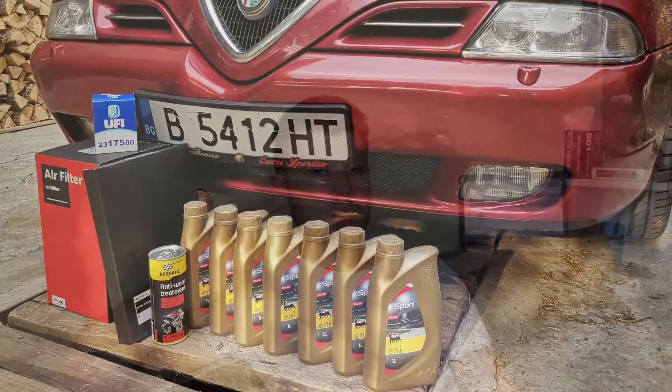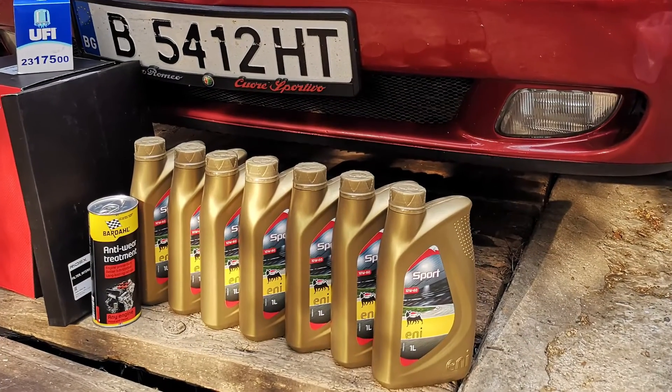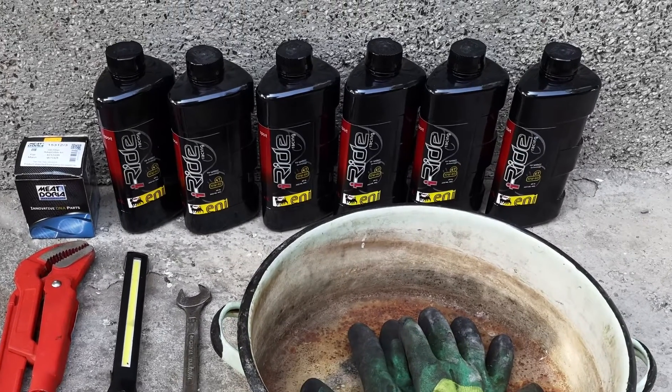I personally use the AnyRacing 10W60, and what is important to remember about it is that it comes in two packaging options: the golden bottles and the black bottles. They are both the same — they have the same contents. Which one you get depends only on your location and your dealer. This is a very good option. There's a link in the description so you can compare prices and see how the bottles look.